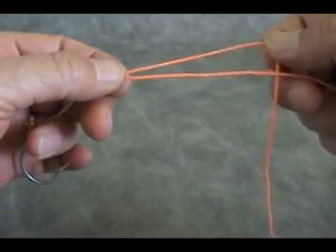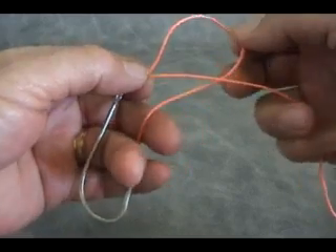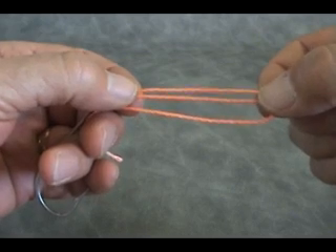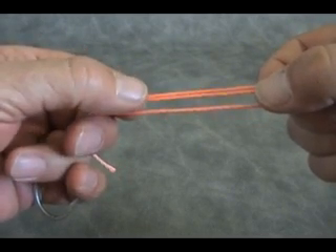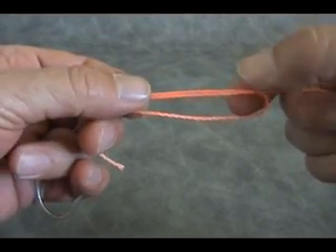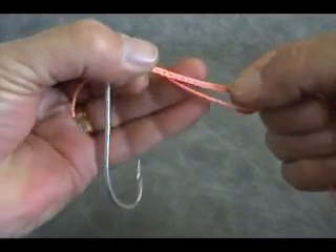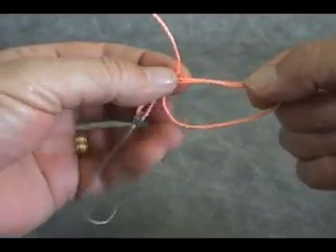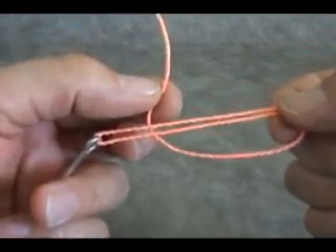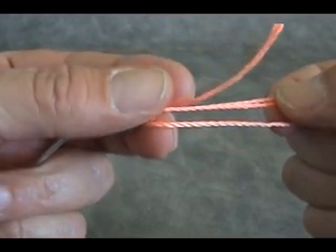Our standing line and our tag are here. Take the tag end — I like to put the tag behind the standing line and bring the two pieces together, making them parallel, meaning the standing line and the tag line. At this point, this is where finger dexterity comes in real handy. Again, coming on the back side, both pieces are on the back.